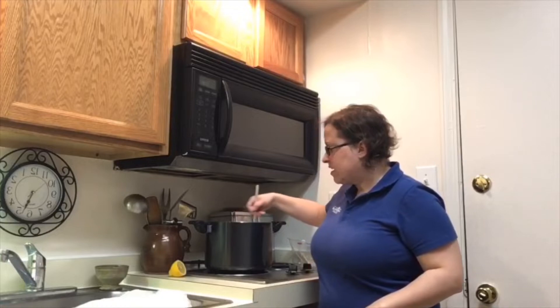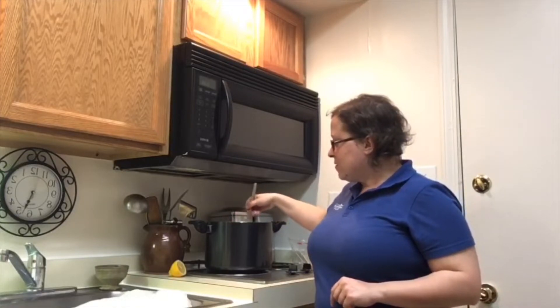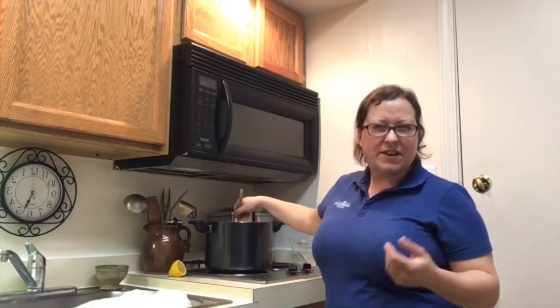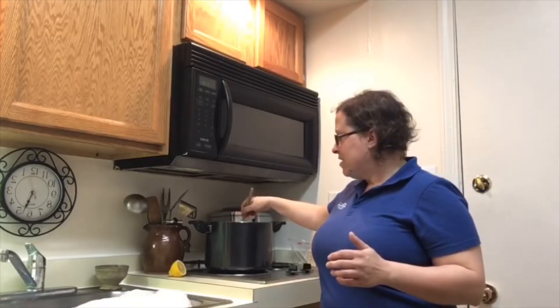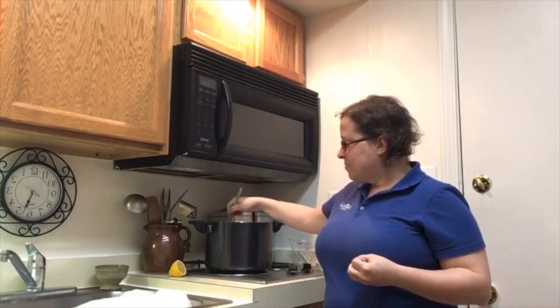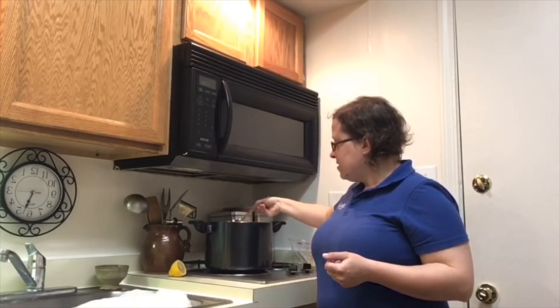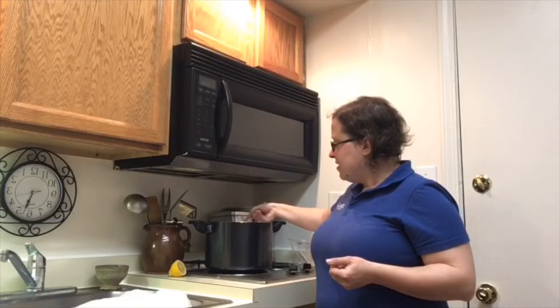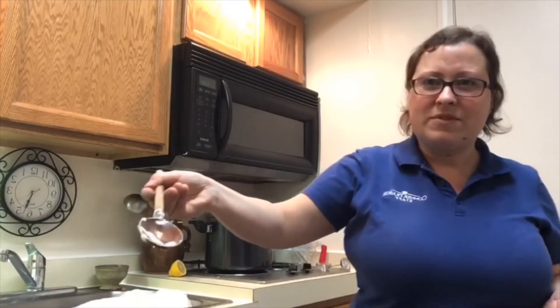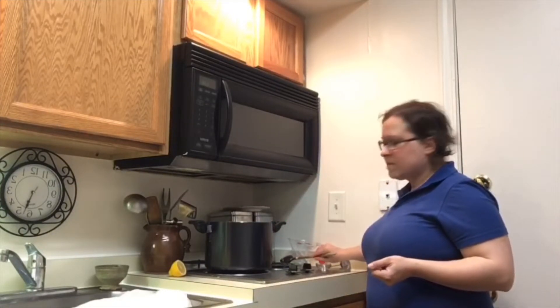Give it a good stir for about half a minute or so, and you will probably start to see some curd starting to form. This is a great thing to do with kids — it's almost like a scientific experiment. They can see the curd starting to curdle and clump together. Just stir it for a little bit — there's already some starting to form. Let that sit for another five to seven minutes so it can really fully form.